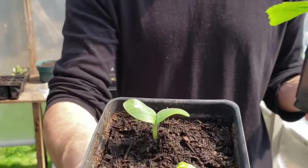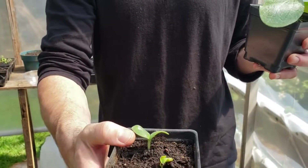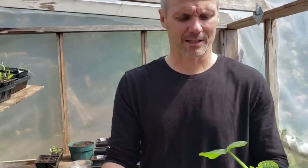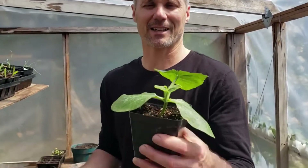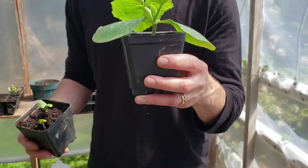This is what it looks like when the seeds germinate — you can see two seeds have come up. When they get a little bit bigger, I'm going to cut one of them out because I only want one plant per pot.